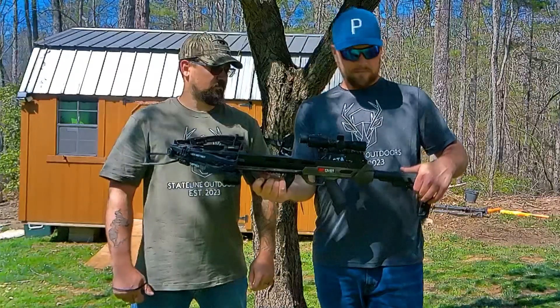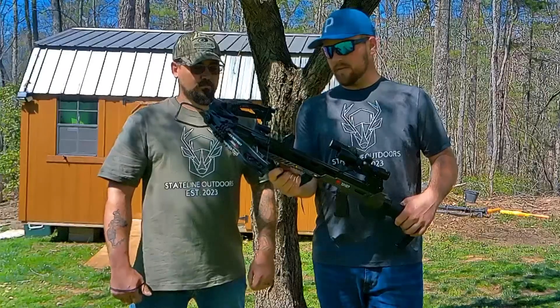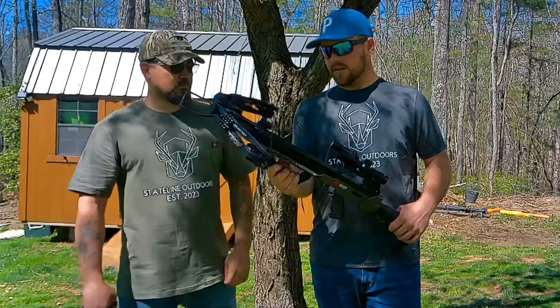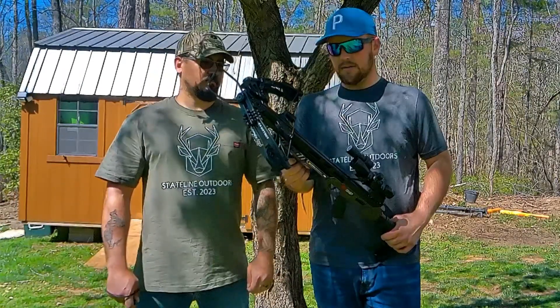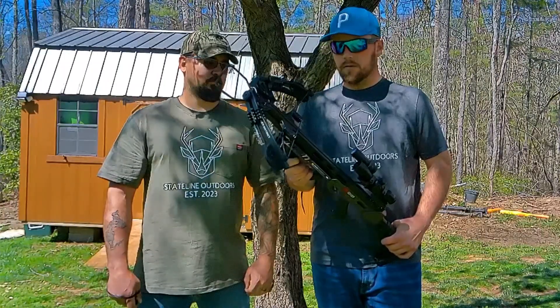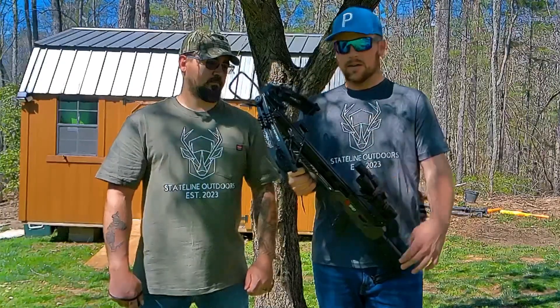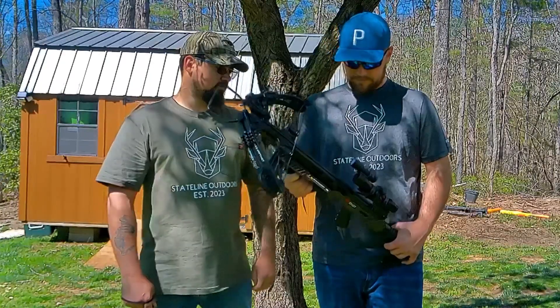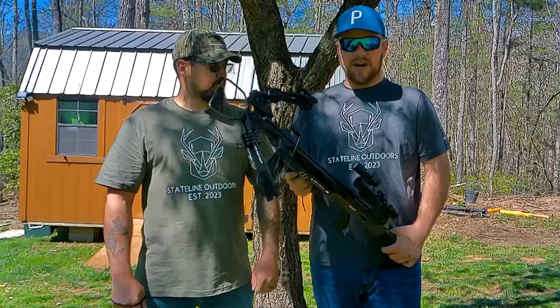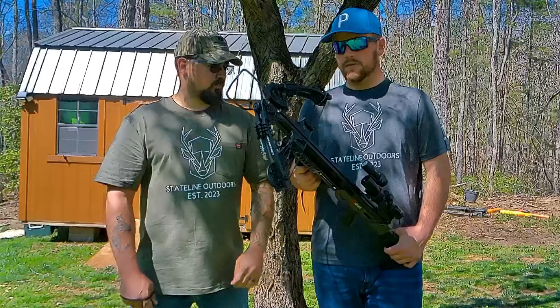It's got the adjustable buttstock, just two and a half inches, for anybody's different build, frame, and features. I think it comes weighing in right at about 18 pounds cocked. When the bow is fully cocked, it's 12 and a half inches wide — that's really good. After it's fired, it's about 16 and a half to 16 and three quarters of an inch wide.